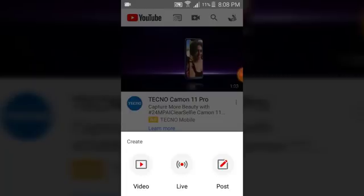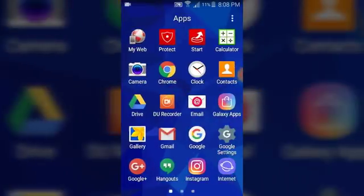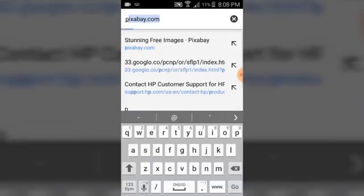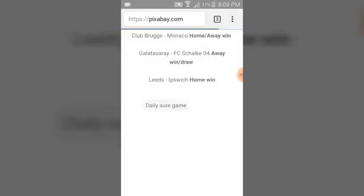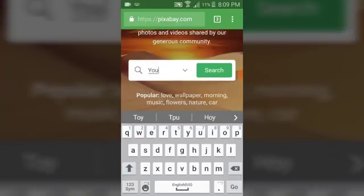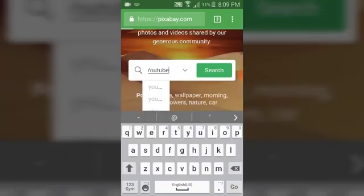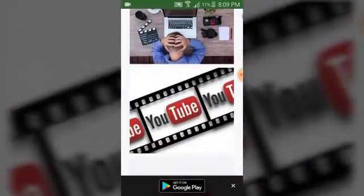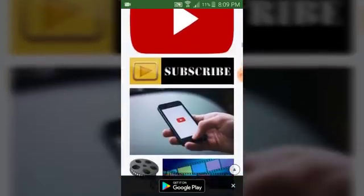I don't have an image ready yet, so I'm going to go ahead and download one. Let's download an interesting YouTube-related image. We're going to Pixabay — the reason I use Pixabay is because the images on Pixabay are free, so you're not going to get any copyright infringement from anybody. There are so many options — let's go ahead and pick a good one.